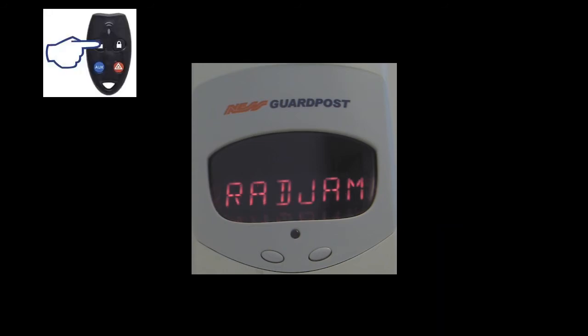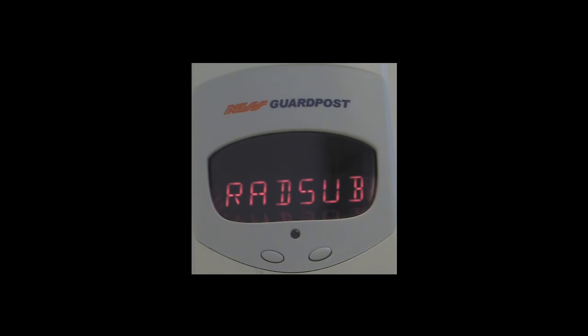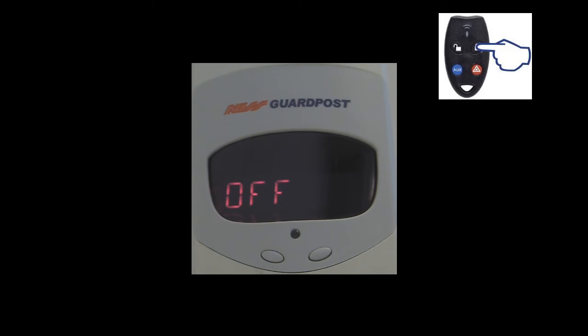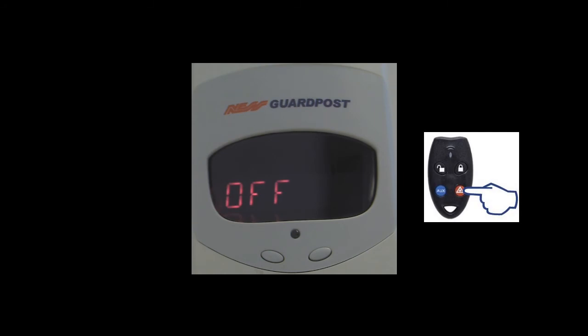Pushing the off button on the radio key cycles us to the next option, which is radio message substitution alarm. If radio sub is enabled, the SG3 would generate a chime alarm in the disarmed, home, or home 2 modes, and a full alarm when the panel is armed, if it senses an intentional radio message substitution being received that has not been sent from an SG3 detection device or a radio key. Pushing the on button cycles through the sub-menus: off is the default, or on to enable this alarm. Once you have selected the option you want, push and hold the panic button to save this setting.